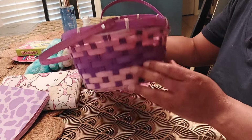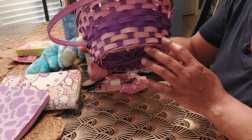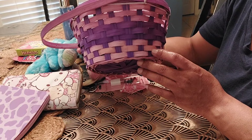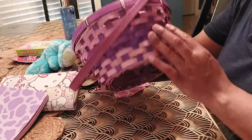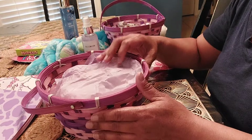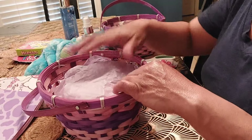I'll be using some Dollar Tree Easter baskets. I got these Easter baskets last year around the summertime, so I got them at half price. So I already have my newspaper inside and I've added tissue on top.